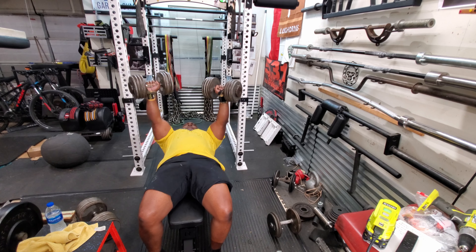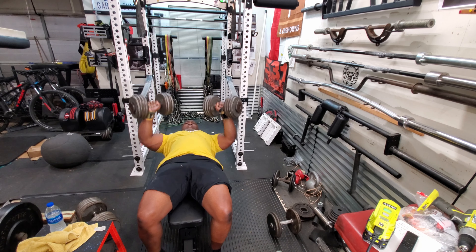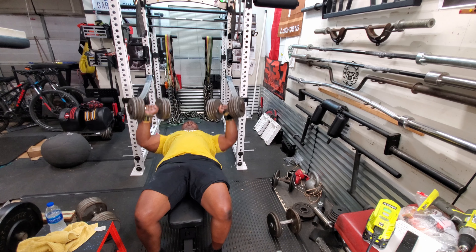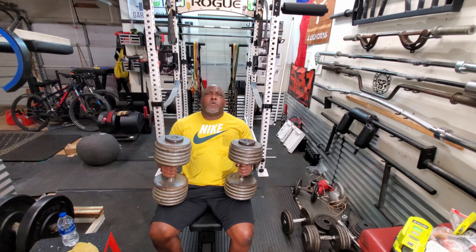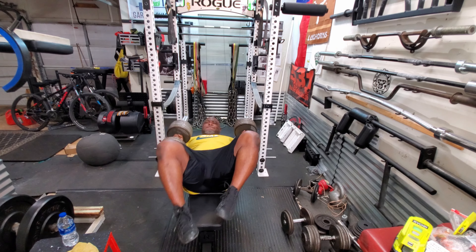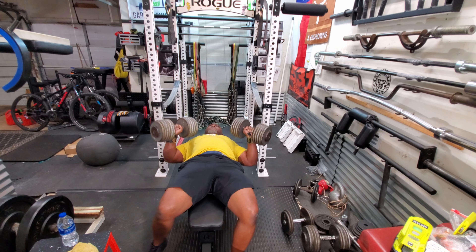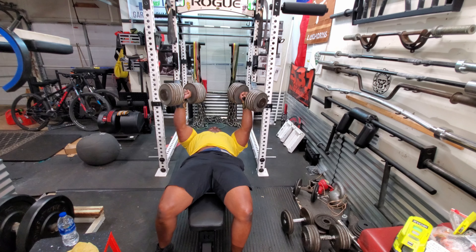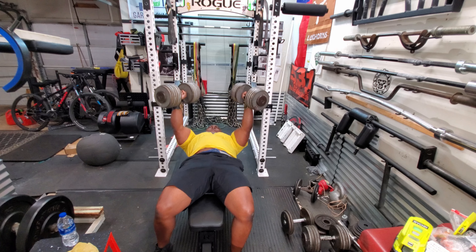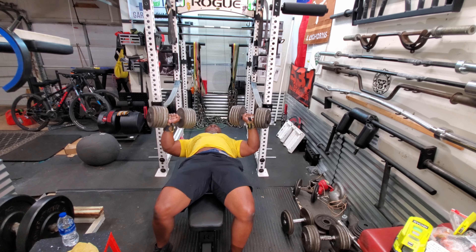Then I moved on to dumbbell bench presses, just cranking out sets of ten. I selected this exercise because I want to work the middle part of the chest, and also because it allows for single-arm work — dumbbell bench presses fit that. If I had a machine I would use that.